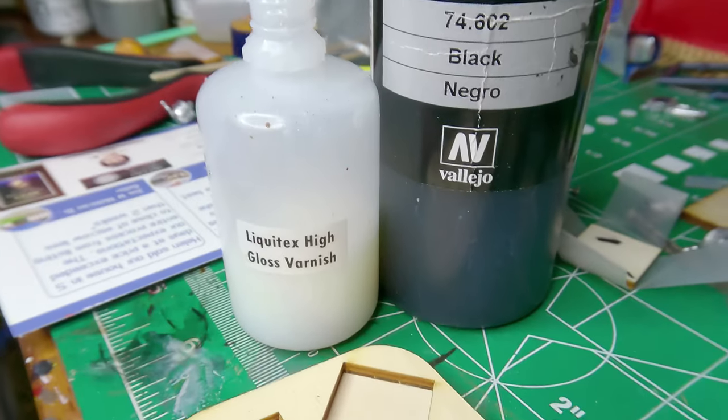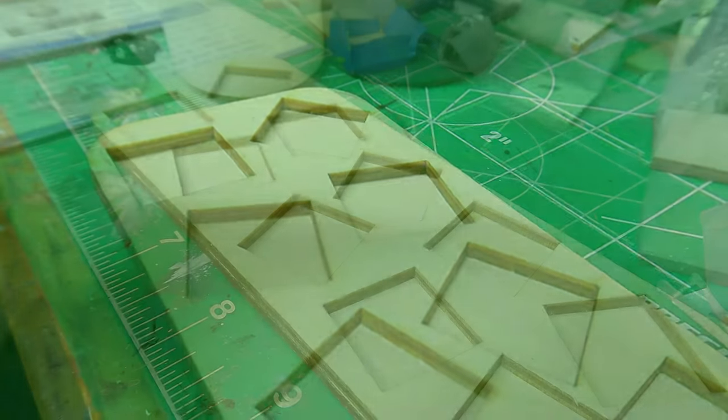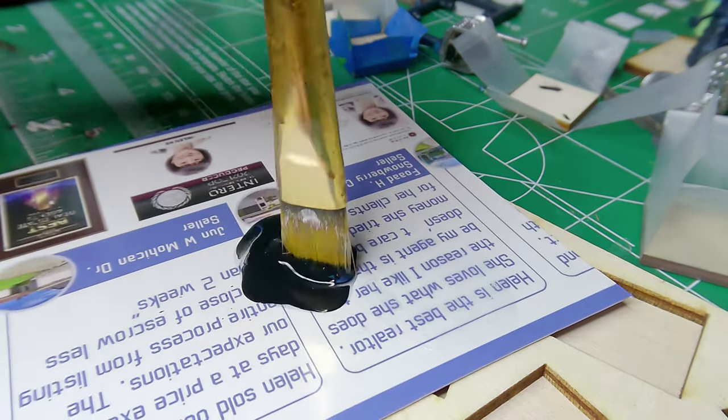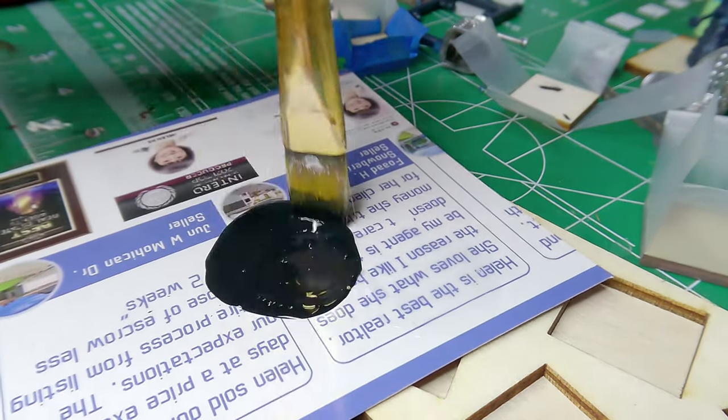I'm taking a fairly conventional approach to preparing the base and the material that will go on top of it. We'll just have some fun using a primer and some varnish to seal and protect the laser cut plywood from the next steps.